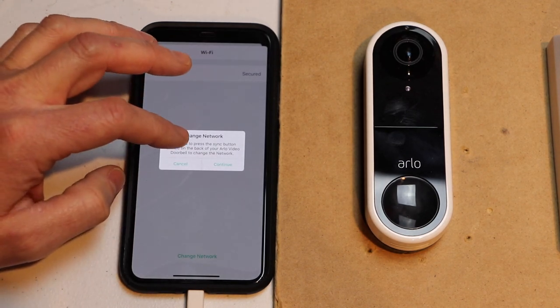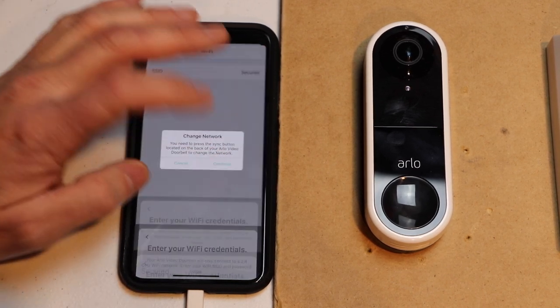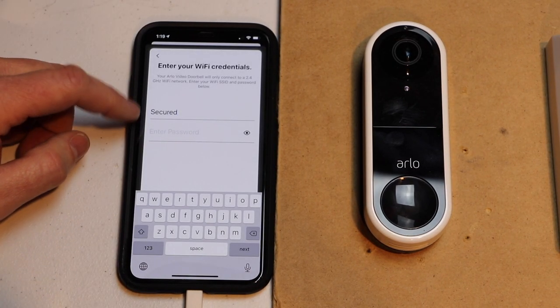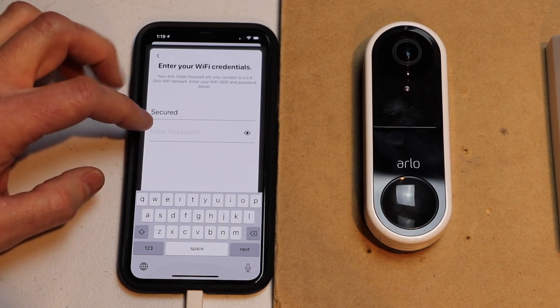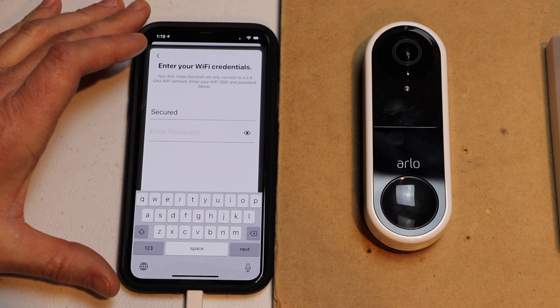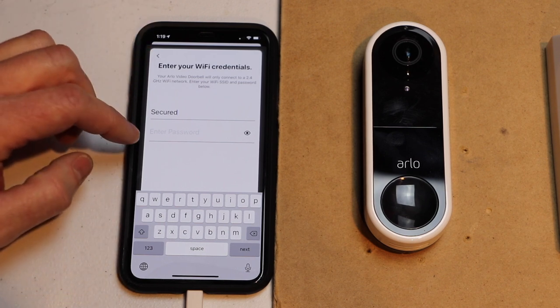This says that you have to push the sync button on the back of the Arlo, which I'll show you in just a minute. We'll hit continue. It uses the same network your phone is connected to, so you just want to make sure that your phone is connected to the same network that you want to now connect Arlo to.